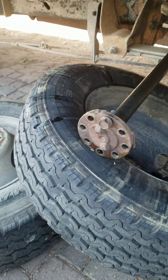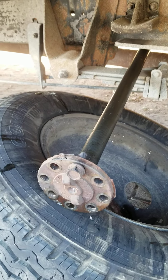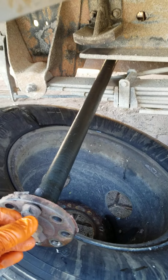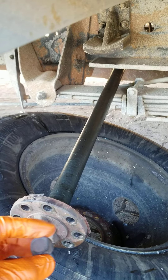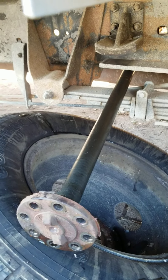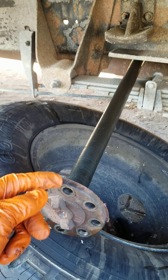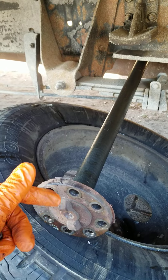Getting the drum off is a little more involved. This is one of the axles, and it's held into the end of the axle housing with these bolts. You have to crank all these bolts loose, and then you take a sledge and bang on the edge to make the axle pop out just a little bit, then pull it out.